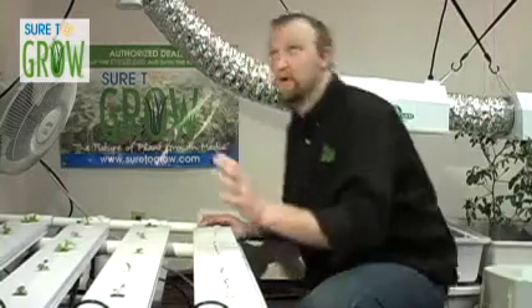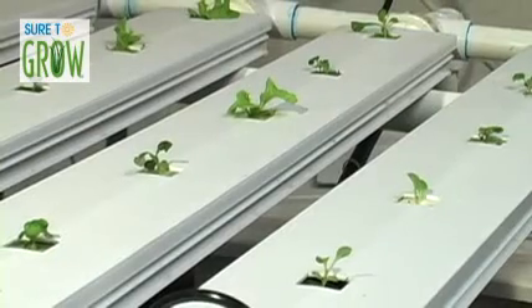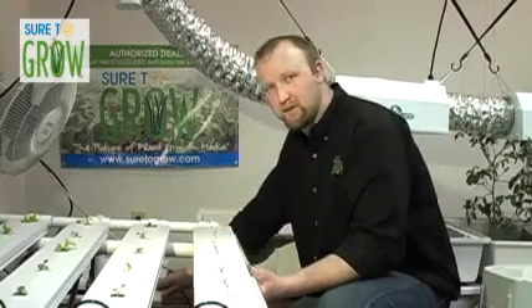So let's review. We need a lamp — in this circumstance, a metal halide that's been ducted. We have an NFT system which pumps nutrient water through this tube into these feeder lines, which then fill these troughs. So the question then needs to be: we have the lamp taken care of, we have the system taken care of — how do we deal with the nutrient?